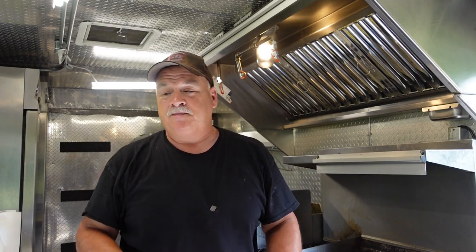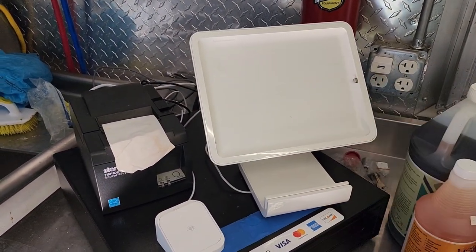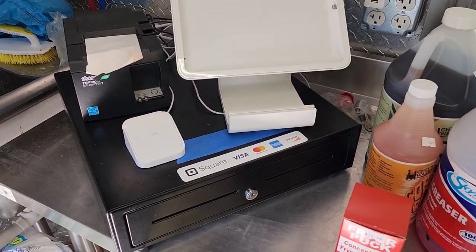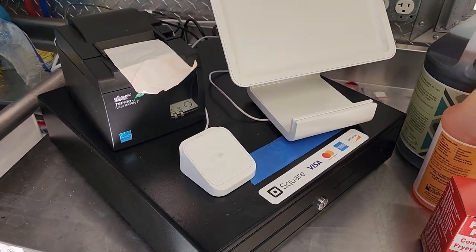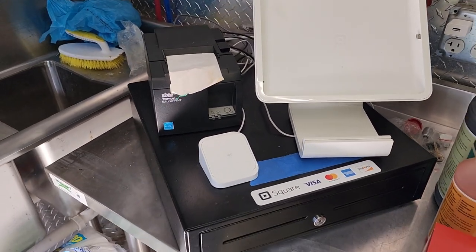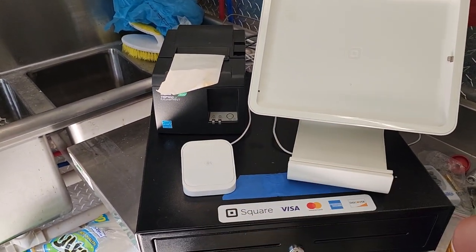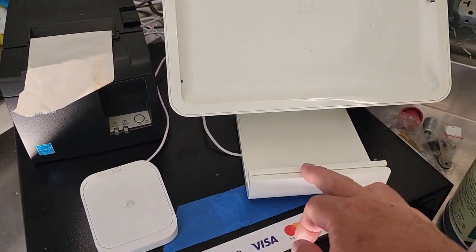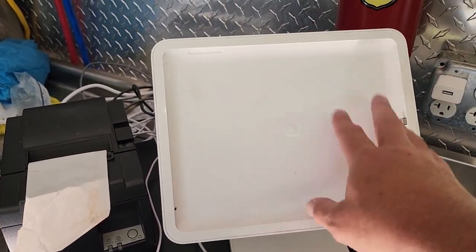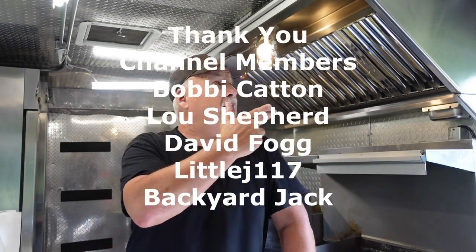There's also another little update — I do have something else I forgot to show you. I do have a point of sale system now. I'm missing my iPad right here that goes there for the register, but overall I do have it. I bought it used off a good friend who had no more use for it and sold it to me. So I do have a point of sale system now — a register, a receipt machine, a card tap reader where I can slide cards through, and I'm going to have my iPad right there for orders. A complete system.